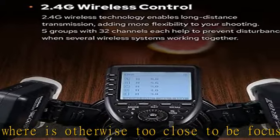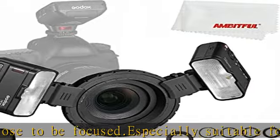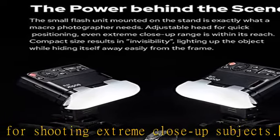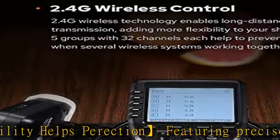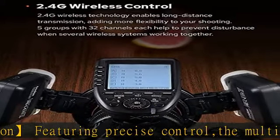Starting with a few lights, the combination is bright enough to make up for the ever-changing natural light while not overshining to be obtrusive for small animals or insects. The small flash unit mounted on the stand is exactly what a macro photographer needs — an adjustable head for quick positioning, with even extreme close-up ranges within its reach, and a compact size that results in unobtrusive, invisible lighting.